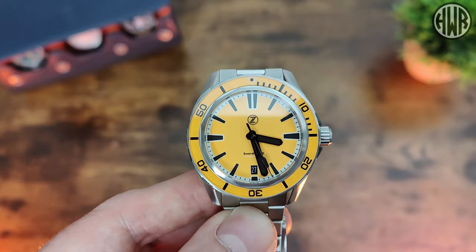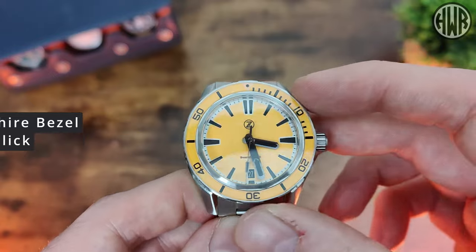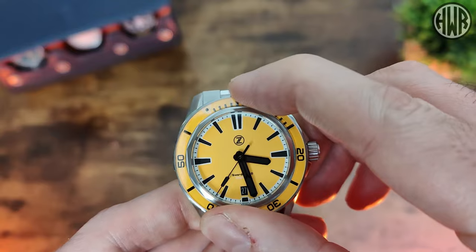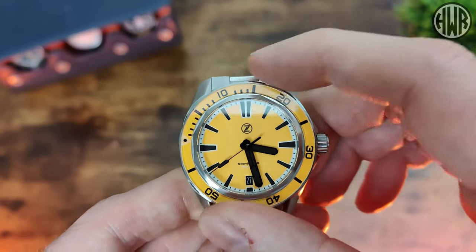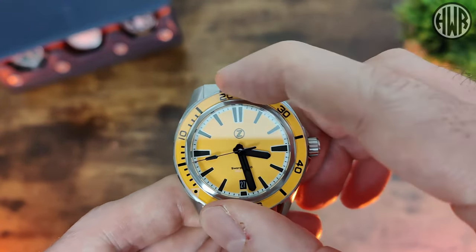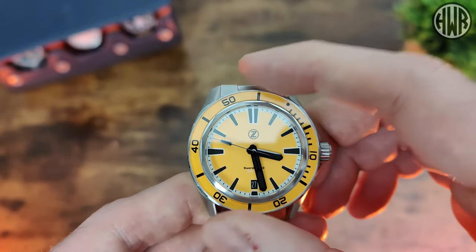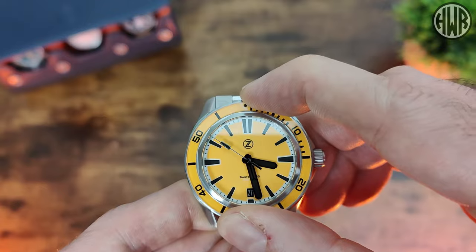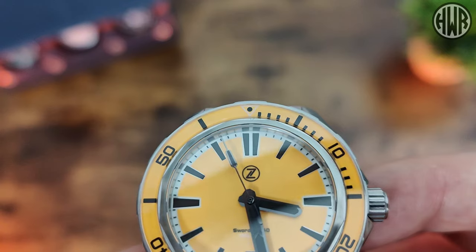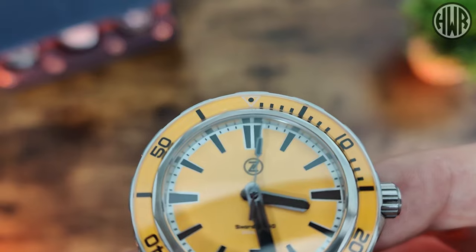Now let's talk about the bezel in more detail and show it in action. It's a 120-click bezel with a nice solid action, no backplay at all, and solid defined clicks. When it comes to alignment — it's perfectly aligned. It might look ever so slightly off due to the angle of the camera, but trust me, it is spot on.